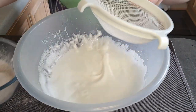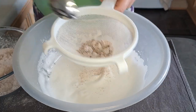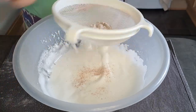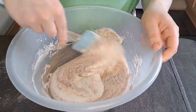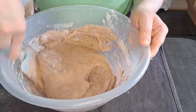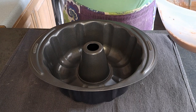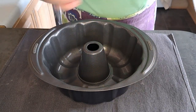I'm now going to sieve over my chocolate mixture a little bit at a time and fold it in gently. Now I'm going to spoon my mixture into my 8 inch round tin.